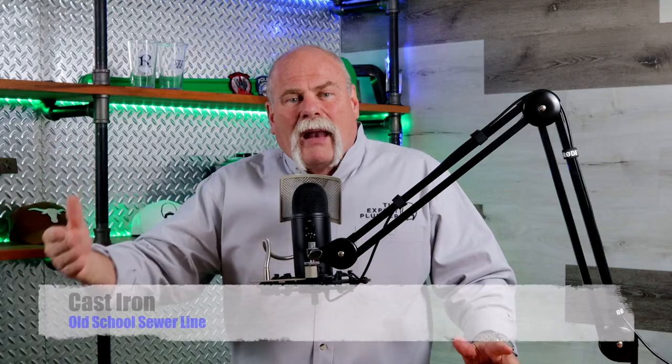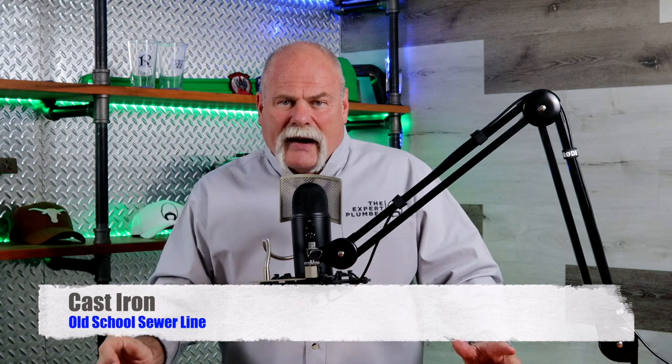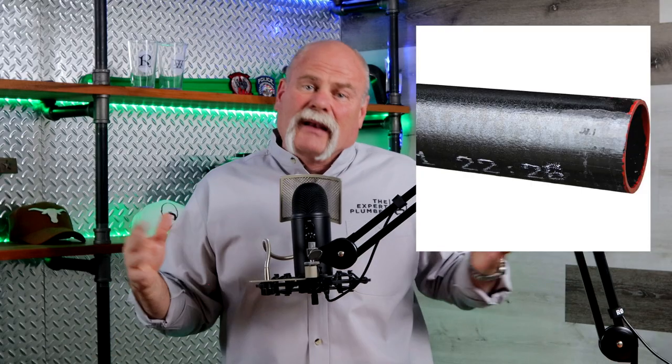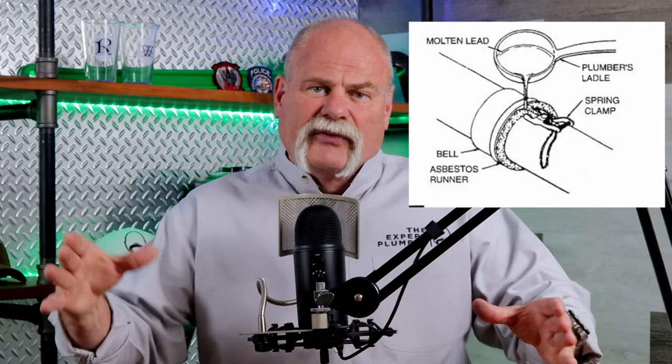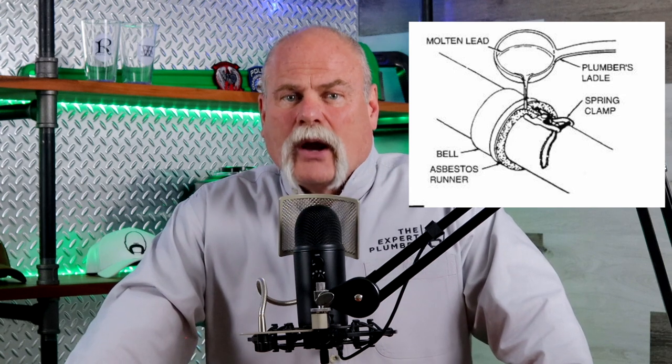Where galvanized is for water lines, black cast iron is what sewer waste is run out of. There's also old clay pipe and ductile iron pipe, which can be used for water too. Talking about cast iron — we used to do lead and oakum joints. One of the first jobs I had was helping my plumber pour a 12-inch lead and oakum joint on a riser. It's a lot of work and luckily we don't have to do things like that anymore.